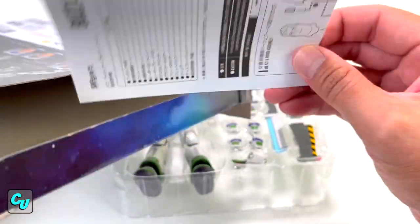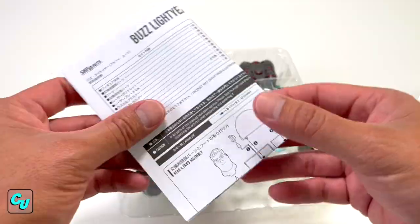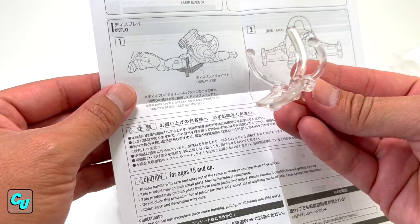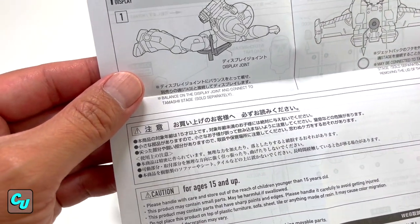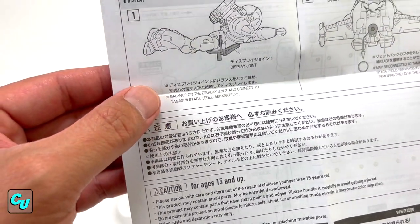After going through the box, I found a little manual instruction showing the names and accessories it has. When we turn it around, we figure out that this is a display joint — and if you want to put it on a stage or connect it to something, the Tamashii stage is sold separately.